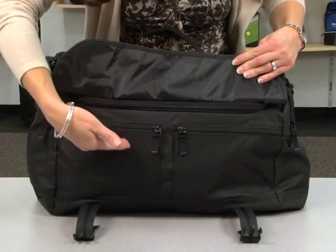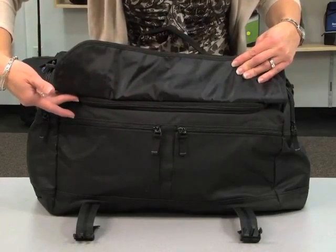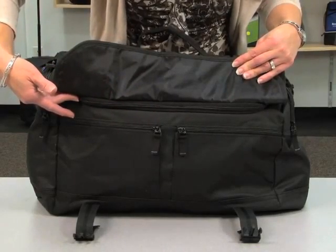Underneath the flap you'll find two zippered pockets as well as access to the main zippered compartment, which also includes a removable floorboard for added durability.